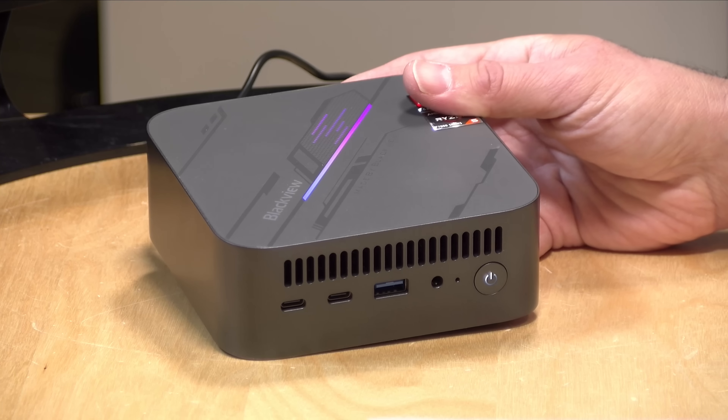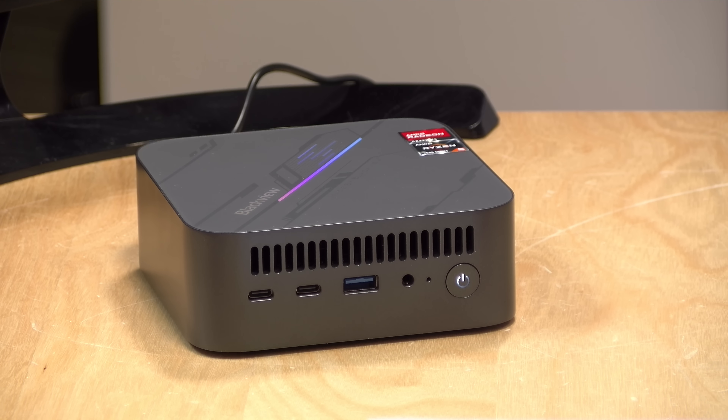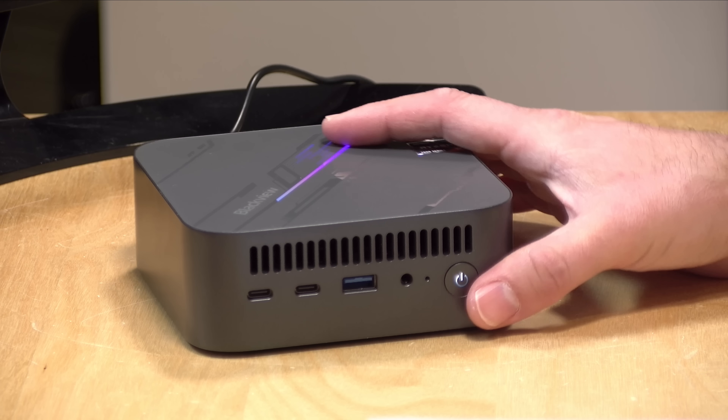Hey everybody, it's Lon Seidman. We're taking a look today at a low-cost mini PC that would be really good if it just had things configured slightly differently, but you can fix that. This is from a company called BlackVue. This is their MP100, and this costs about 250 bucks right now, so it's not all that expensive.